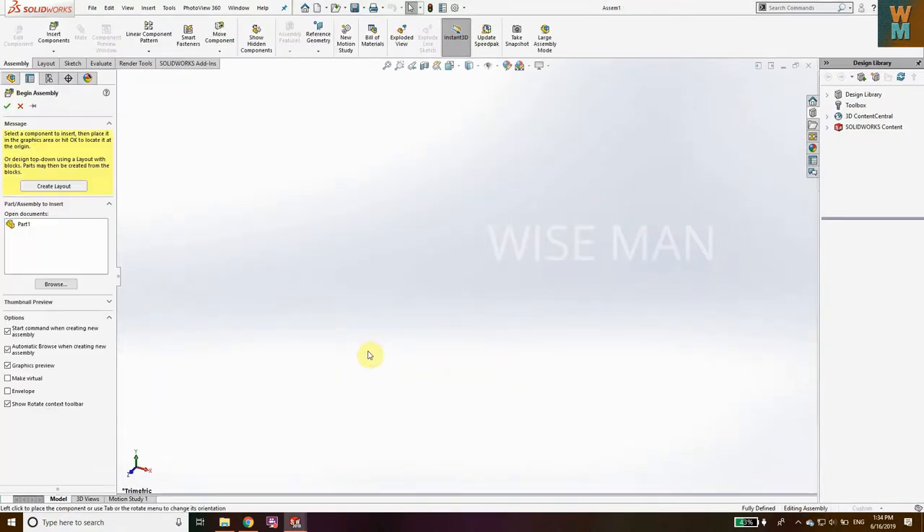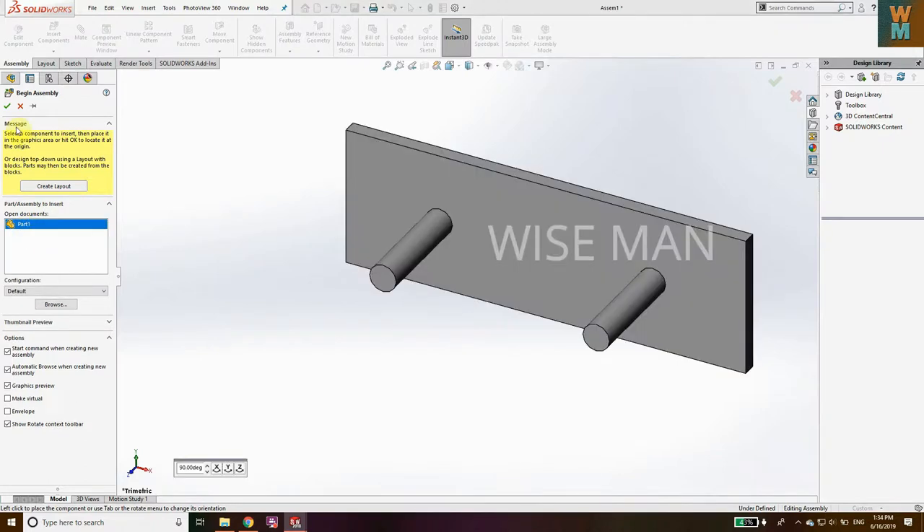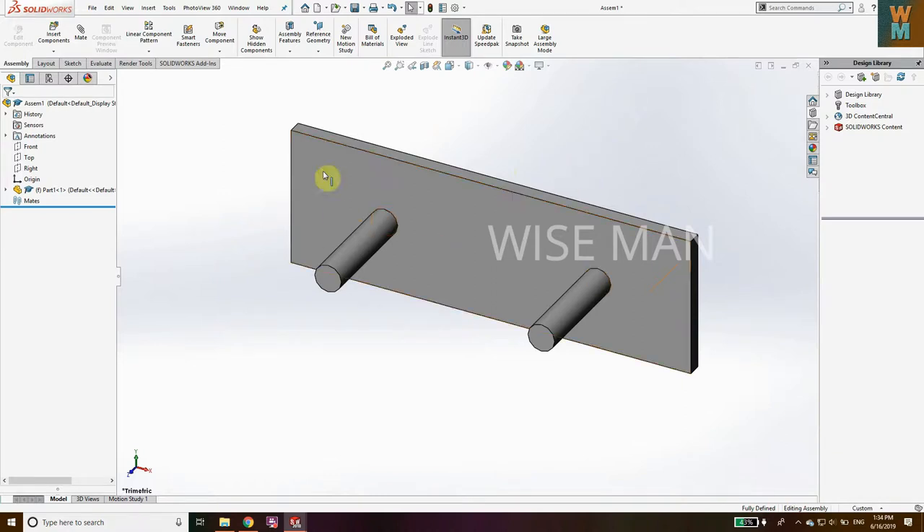Click on the green tick mark. We have now placed the base plate or support plate for the chain and sprocket. Now we need to add the sprocket and the chain, so for that go to Toolbox.